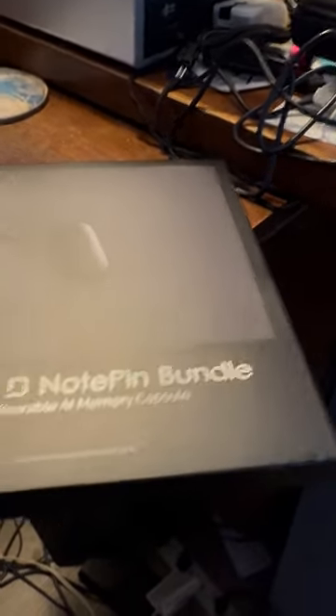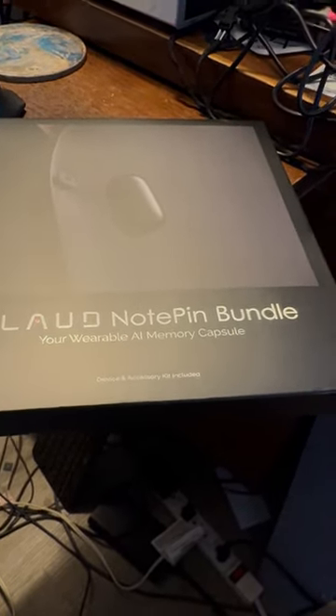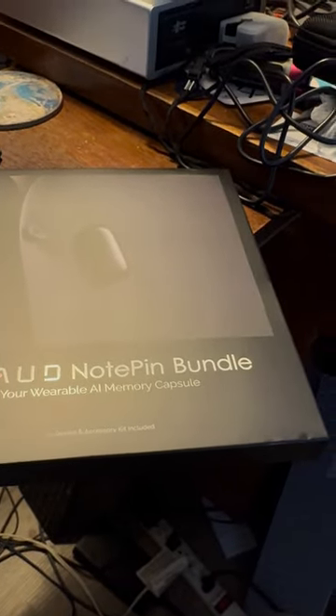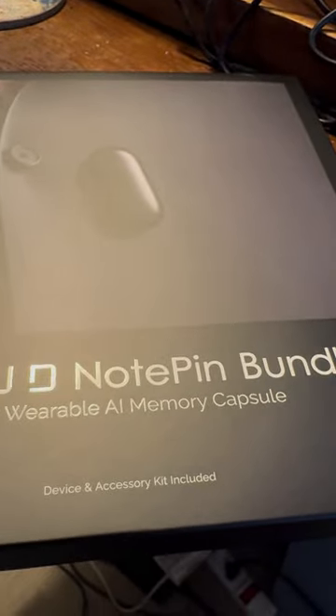All right, my extended review. I like to do unboxing videos — that's fun. So this is the new Plaud Note Pin bundle. I've talked about them before; they are an AI company that basically allows you to take notes with an AI toolkit. I did take off the plastic because the last time I did an unboxing with plastic it took like 10 minutes, which I'm sure was exciting for everybody.